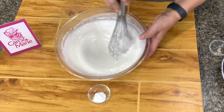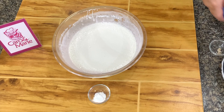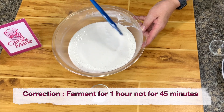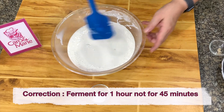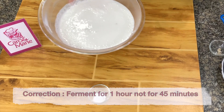So you mix this, and you cover this and wait for one hour or 45 minutes until you see bubbles. Then we're going to add the baking powder before we steam it. So let's set this aside — 45 minutes to one hour.